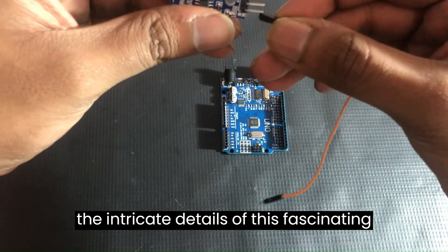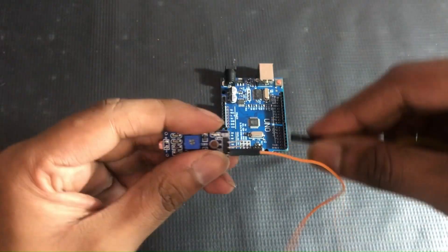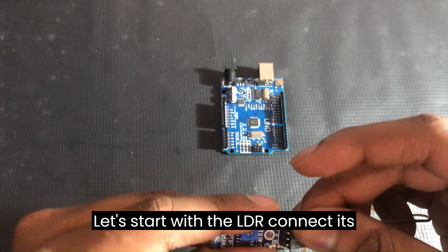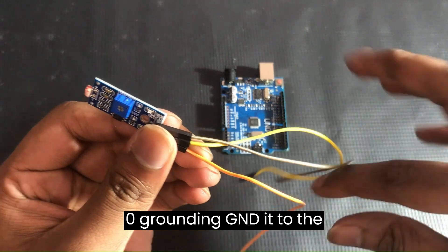Let's dive into the intricate details of this fascinating project. Let's start with the LDR. Connect its digital output (DO) to analog pin A0, grounding it.